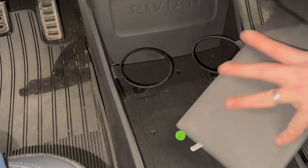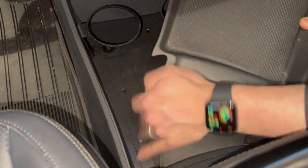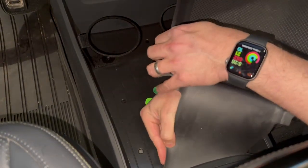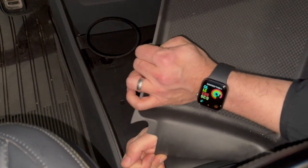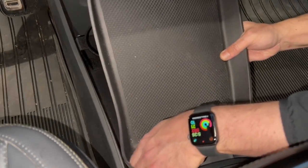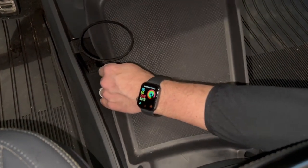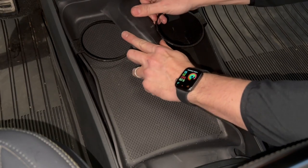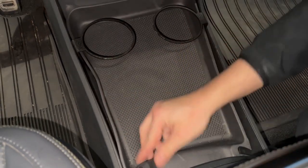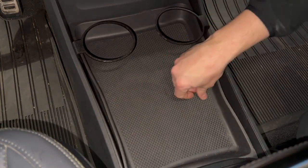That's stage one complete. Next, slide back in our rubber mat — do the speaker side first. Again, we're trying to keep this without bending it as much as possible. Then bend in our rubber mat, push it back, get it back into its original position, and push down on the clips — and that's installed.